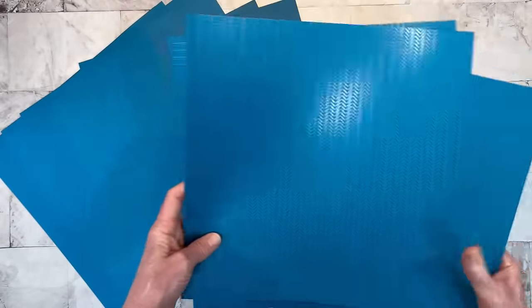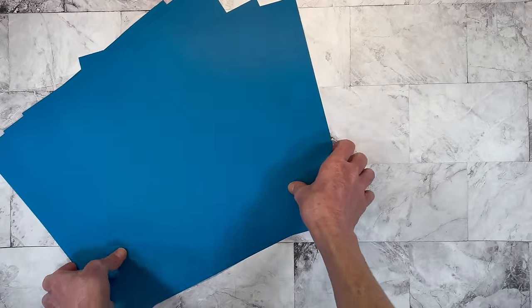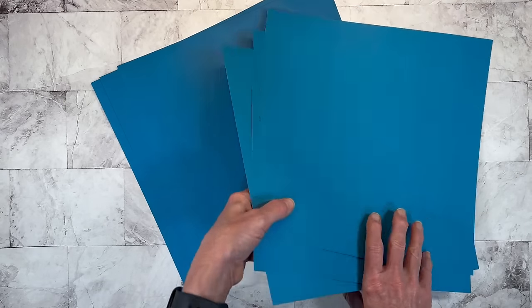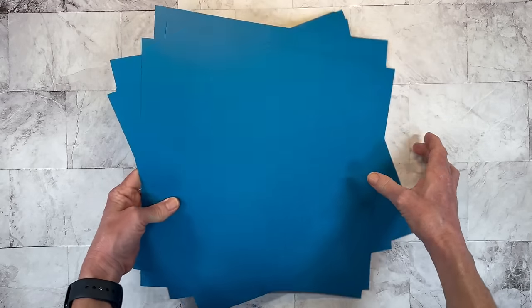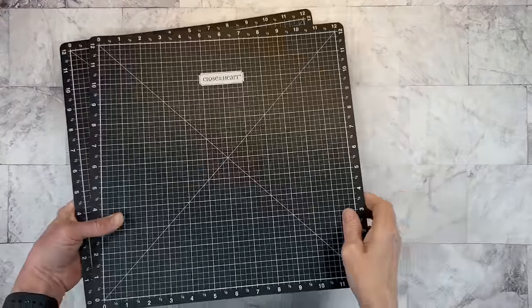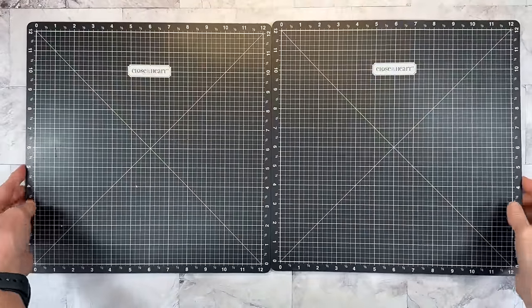And then you have cardstock here. Close to My Heart's cardstock is two-toned, so you get the lighter version and the darker version on each piece. So this is the bundle — you can also buy the pieces all à la carte. Let me set these aside and grab my VersaMats. This is going to be a double page layout.